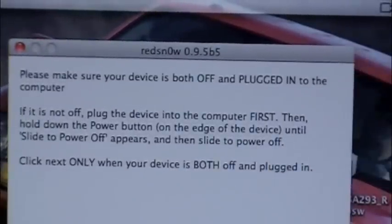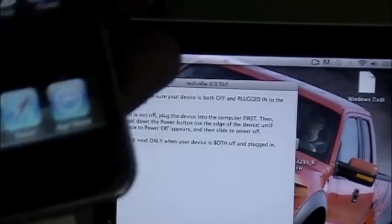It says make sure your device is off and plugged in to the computer. Let's take the case off really fast. Let me zoom out — it says it's plugged in and now let's turn it off.